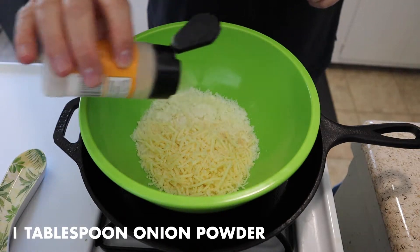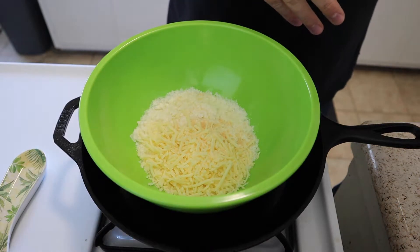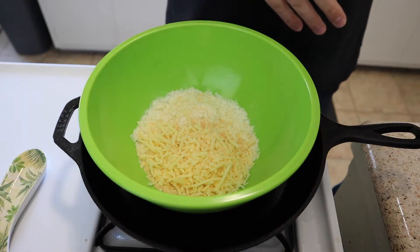Next we're gonna do about a tablespoon of onion powder — I just went ahead and eyeballed it. Next, one tablespoon of garlic powder. Now if you want to use fresh garlic that works perfectly well, I just had the powder on hand.